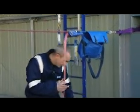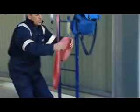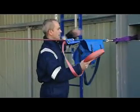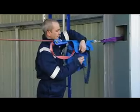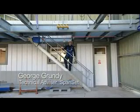Any leftover webbing — don't leave it around on the ground, because it will start picking up dirt and grit and reduce the lifespan of the equipment. Roll it back up and pop it back into the bag, then seal the bag up. And there we go — ready to use.